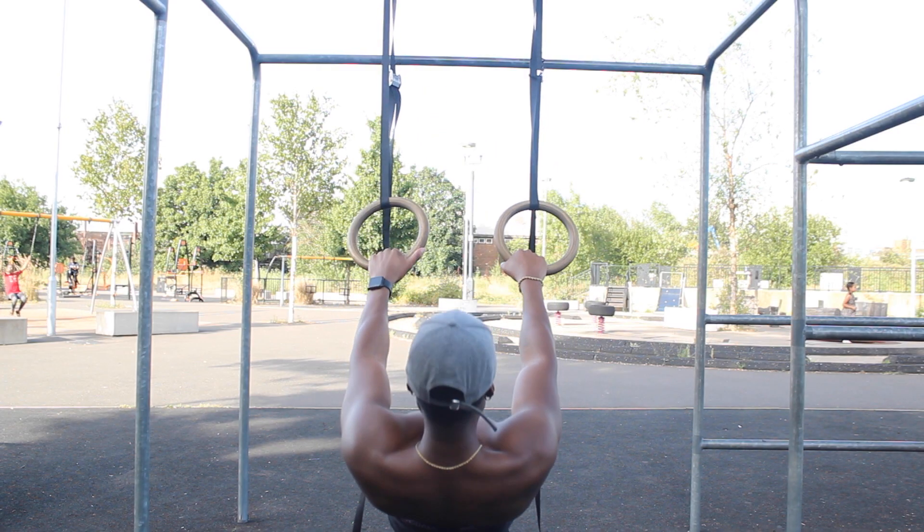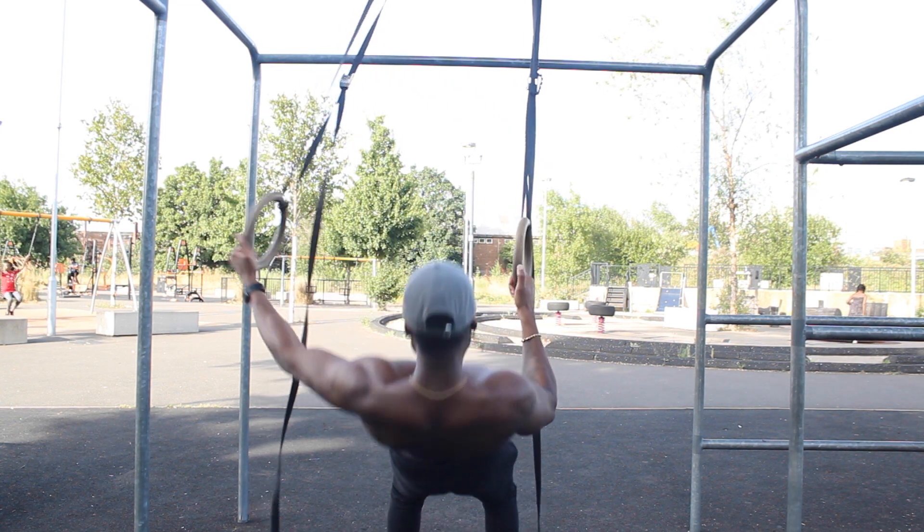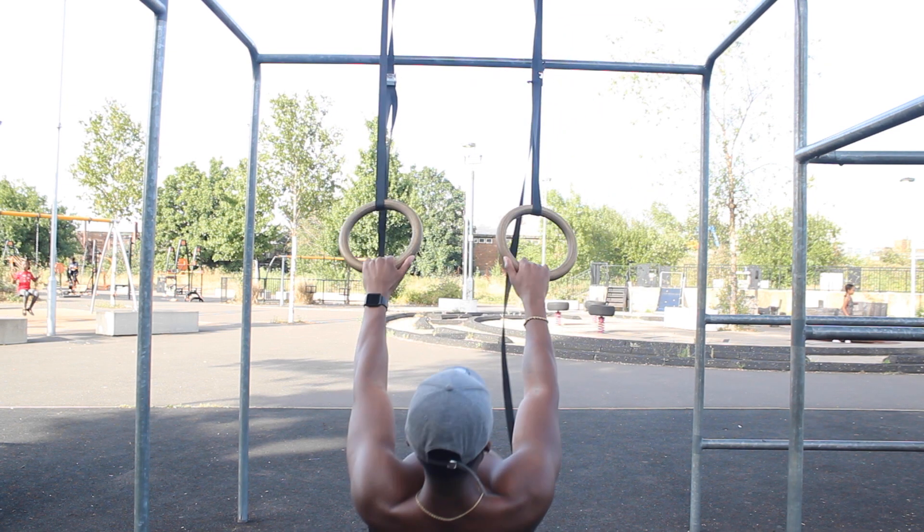To make this exercise easier or harder, it's the same tip as before with the face pulls — just walk back down lower to the ground to make it harder, and walk back up vertically to make it easier.